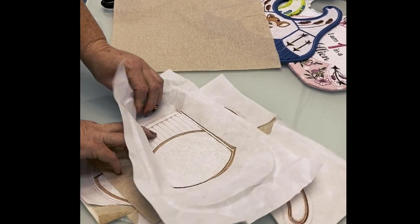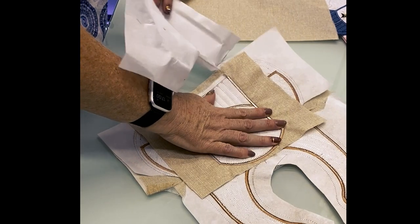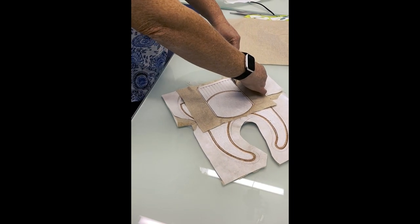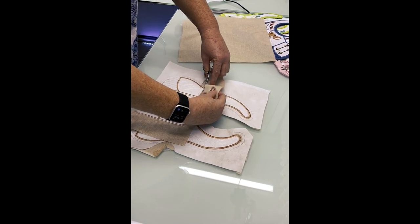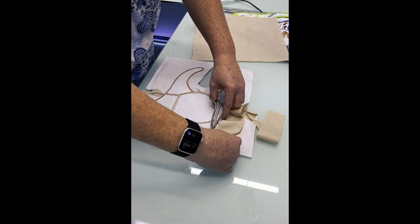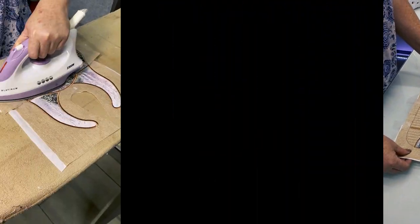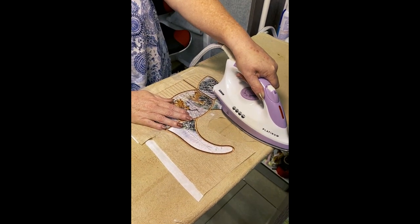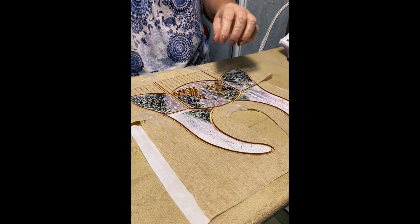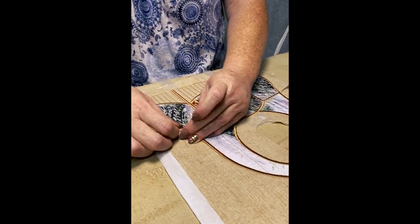If you used cut-away stabilizer you will need to trim it carefully next to the stitches. I'm now going to trim away the extra fabric around the satin — be careful not to cut the stitches. At this stage I would like to just give it a good press. By ironing it you're not only adhering the stitches nicely, but as the stitches get warm — because it's a polyester or iron thread — it shrinks a little bit.